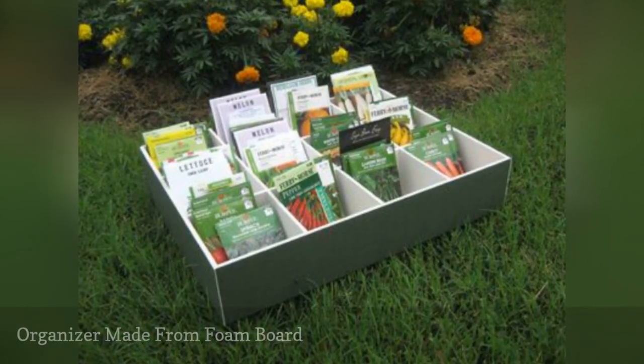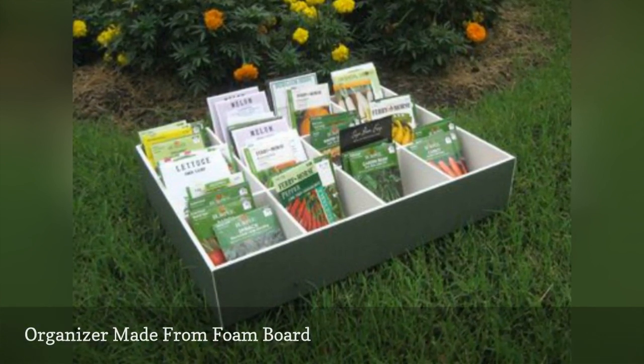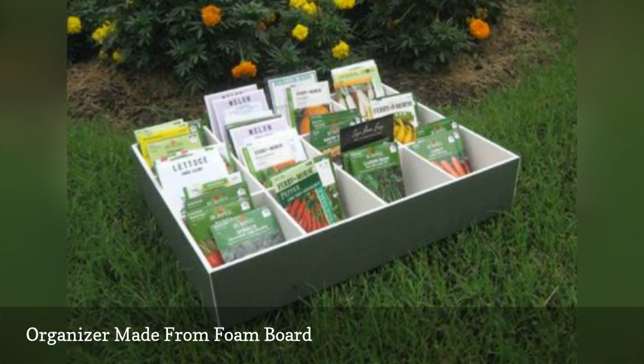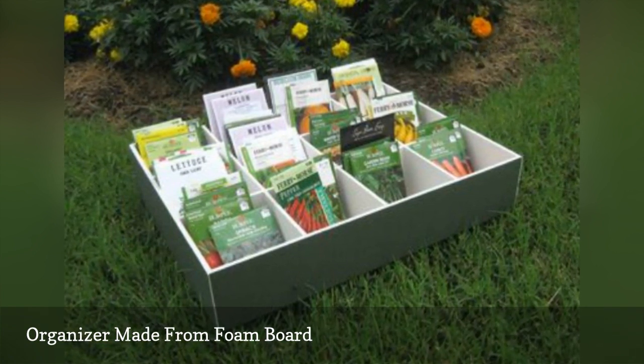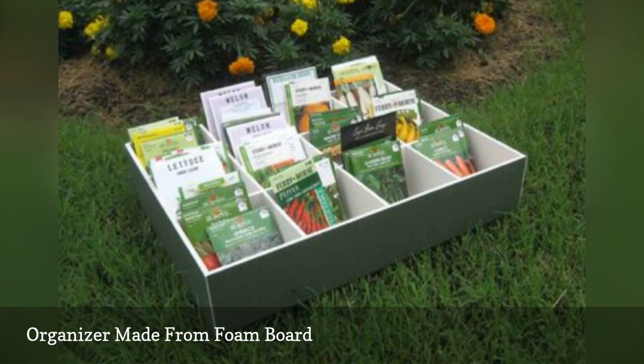Looking for a sturdier solution? Use foam board — yes, the popular medium used in many school science fair presentations — to create a custom seed storage box. This project has a more finished look to it and would stack well when stored in your garage or attic.